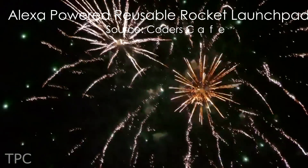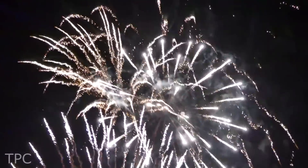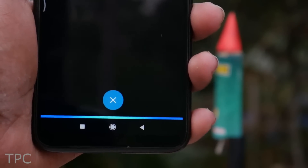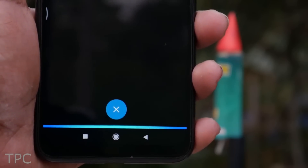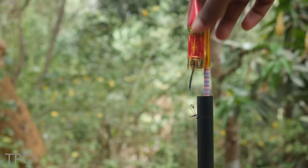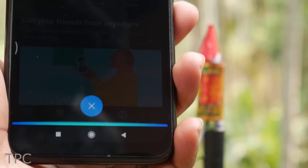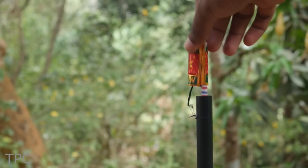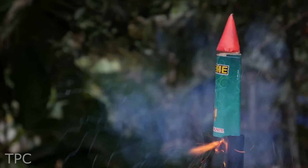Number 3. Lighting crackers requires caution, but wouldn't it be amazing if you could light them from a safe distance, and that too, with your voice? With Alexa, you can open the ignition system and launch the rocket — three, two, one, lift off! With this project, you can learn to build reusable rocket launchers with voice commands. You just need to give the order to Alexa from your phone, and the launch pad immediately lights up the fuse and gets your rocket up to the sky. What's amazing is that it is completely reusable — just connect the rocket again to the launch pad, get to a safe distance, then give the order to Alexa. Simply fun and safe.